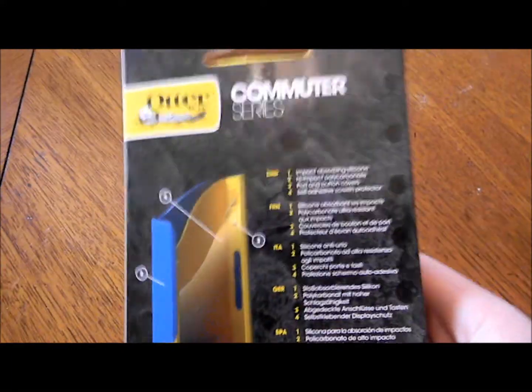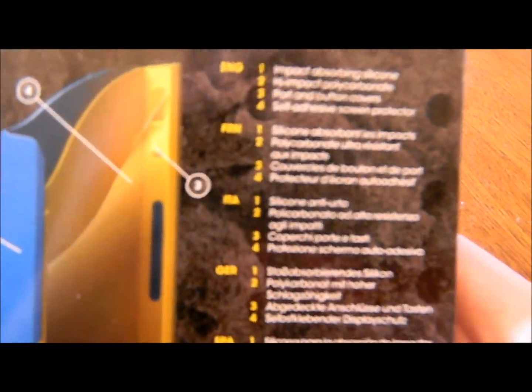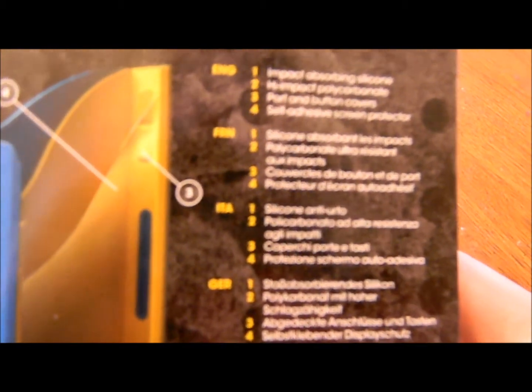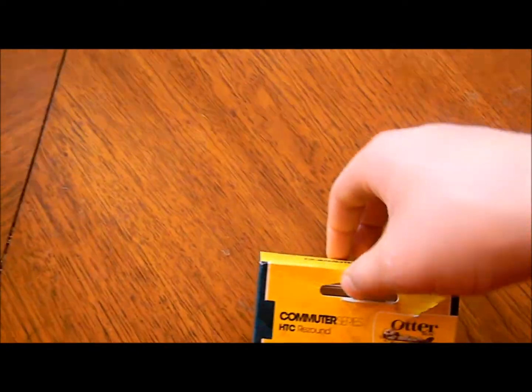Maybe Blackberries too, I'm not sure. The specs on the back are impact-absorbing silicone, high-impact polycarbonate port and button covers, and a self-adhesive screen protector. Alright, so now we know what to expect of it.